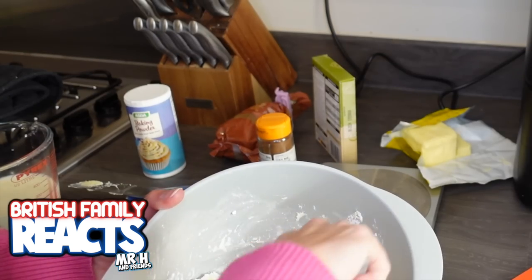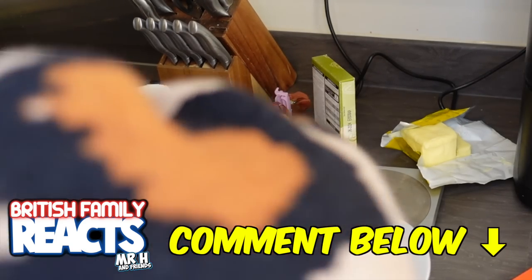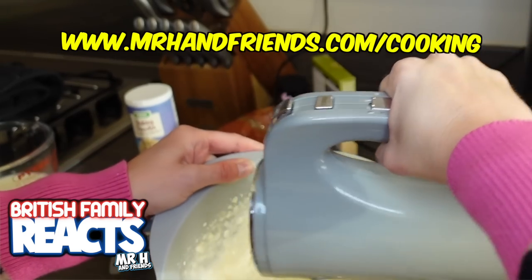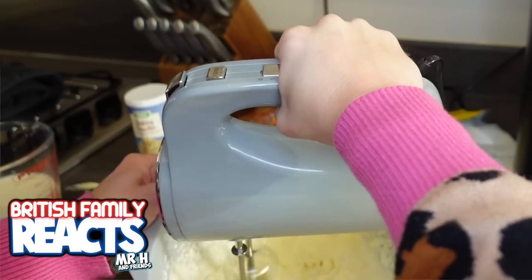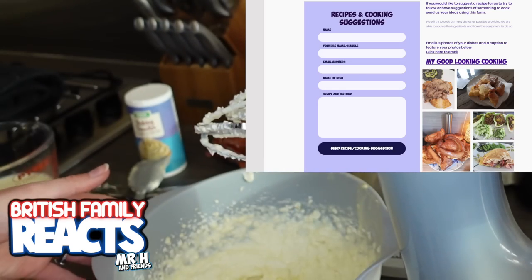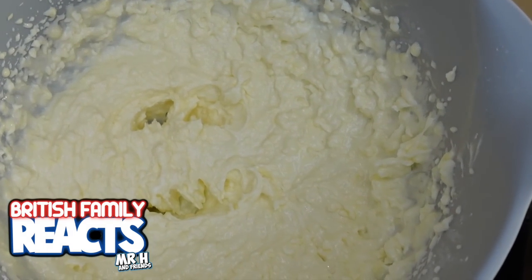If you've got any recipes for cinnamon rolls in the air fryer or any other dishes, either let me know in the comments down below or head over to the website at www.mrhandfriends.com/cooking. There's a little form you can fill out with suggestions or things for us to cook or just to try. Oh, would you look at that - okay, so the frosting is done, set aside.